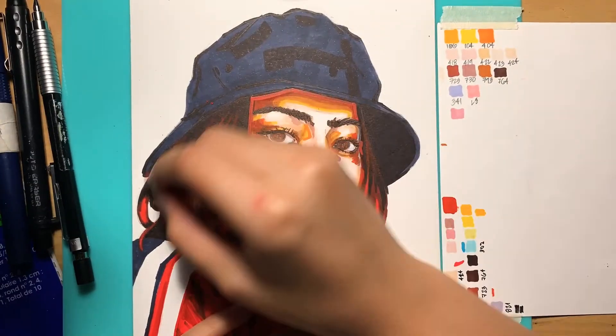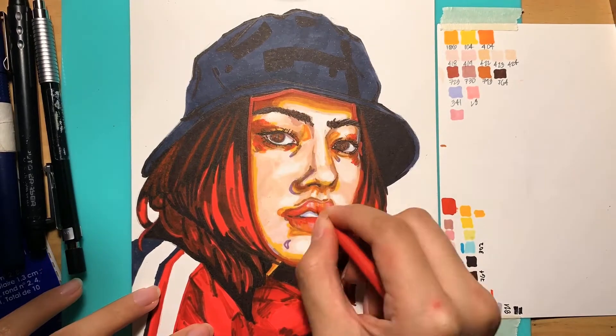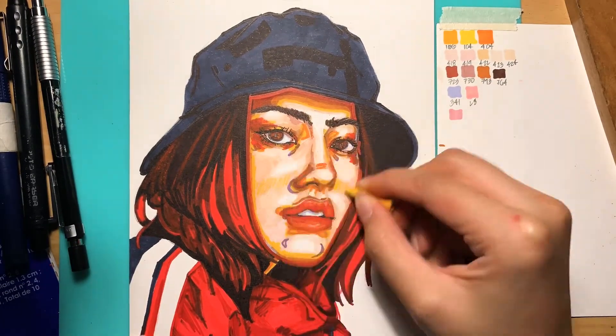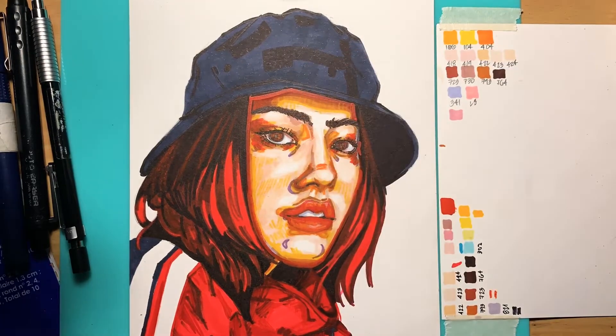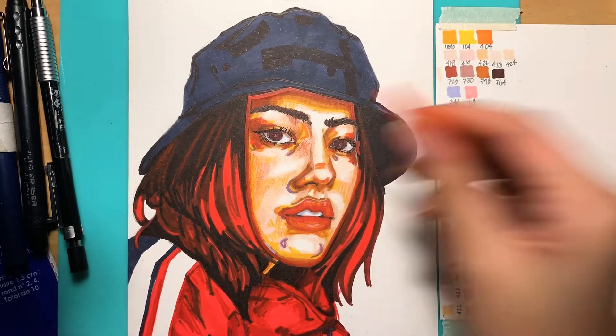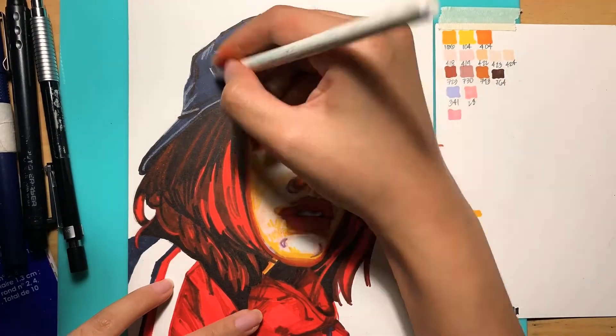I also use color pencils to get in the details I couldn't get with the marker tips because they're too broad — just shading in there, adding more yellows and reds and pinks to make it look a bit more sketchy.